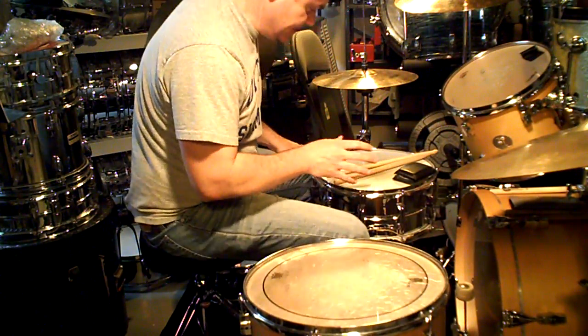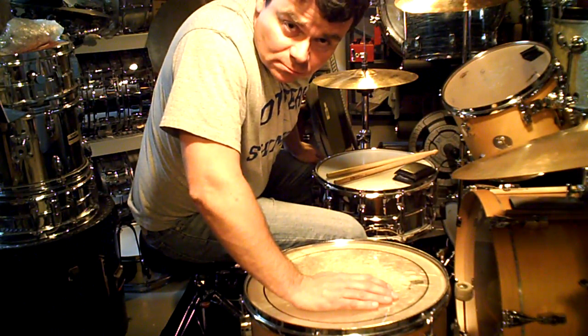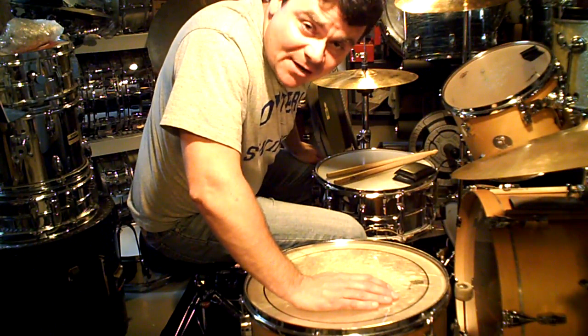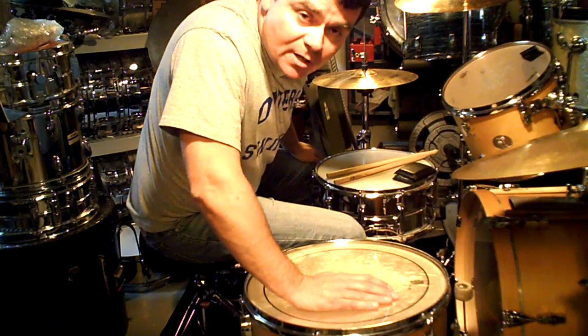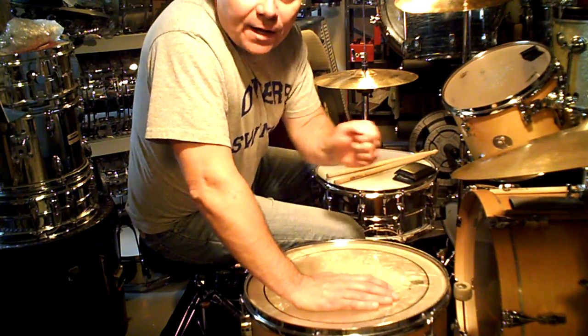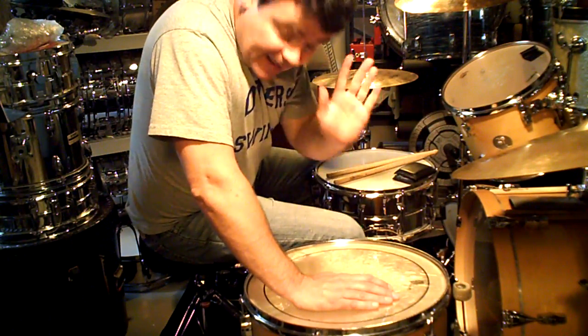Now what happens is: bass drum on the one, snare drum on the three, grace notes on the snare lightly played on the 'and' of two and the 'and' of four. One and a two and a three and a four and a one and a two and a three and a four. That's how it goes.